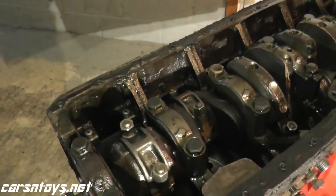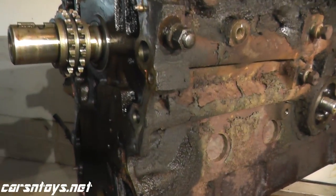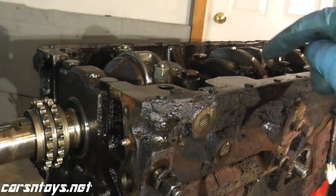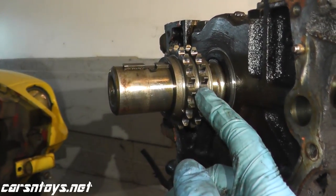We're getting pretty close to the complete disassembly of our 240Z engine and shortly we will have a video from start to finish showing the steps on how to completely disassemble this. But until then, we're about to pull the pistons and the connecting rods, and we need to remove the crankshaft sprocket.